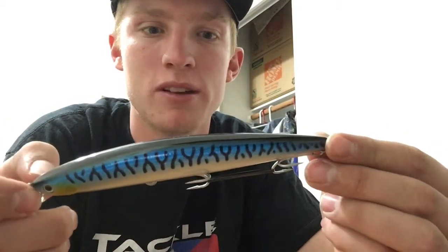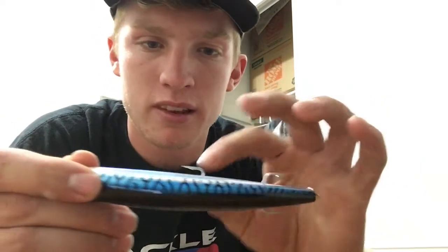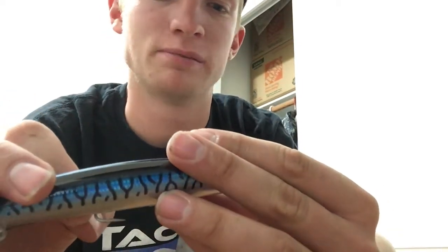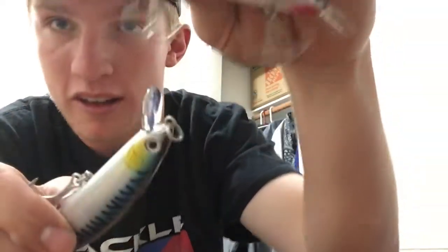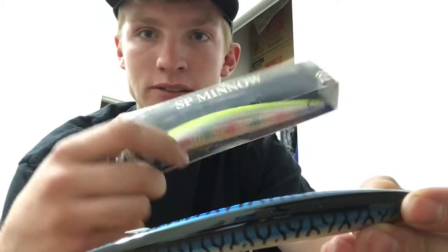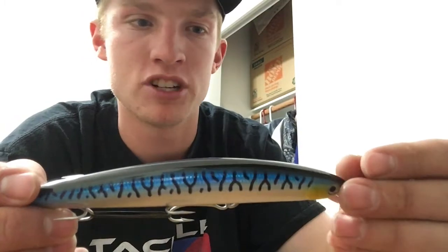The reason I got these is I wanted to maybe target some bigger fish — maybe try to catch a striper or two. My main concern about these is the hooks. They're pretty large, and I think I might put on hooks similar to the smaller size, because I tried casting with this one last time I was out and the hooks just seem to get in the way. So I'm going to probably change those.